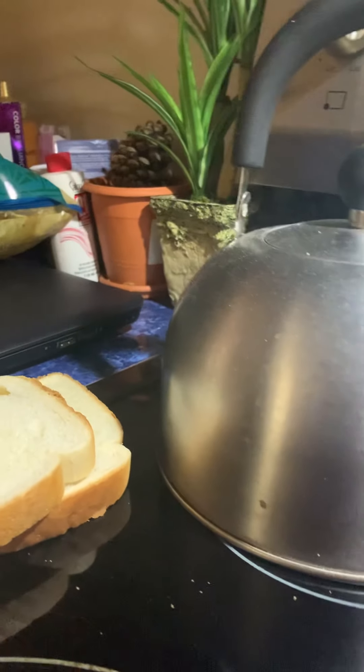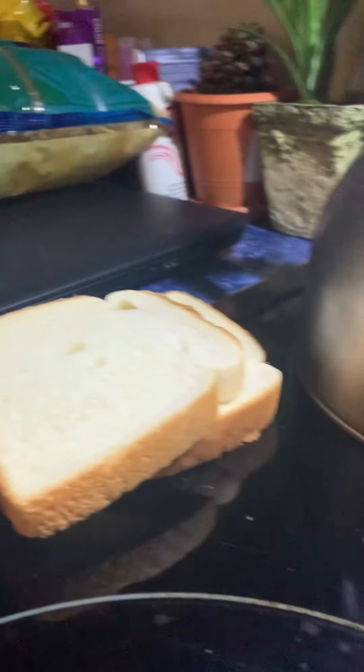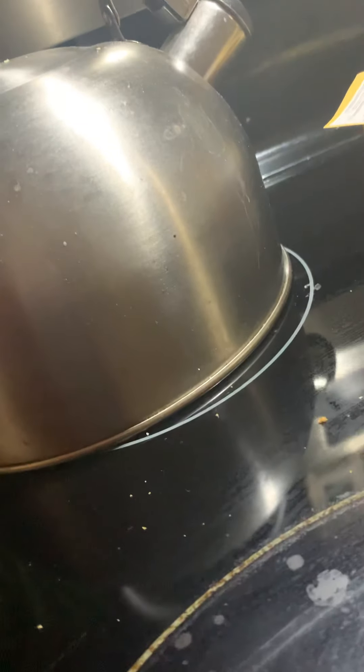Why would bread have — no, my bread has holes. So next, put it in a toaster until it pops out.